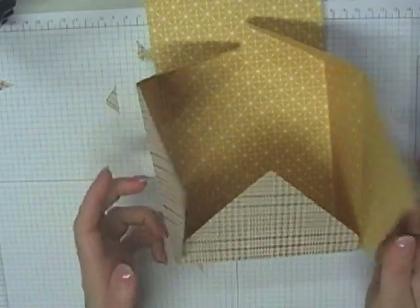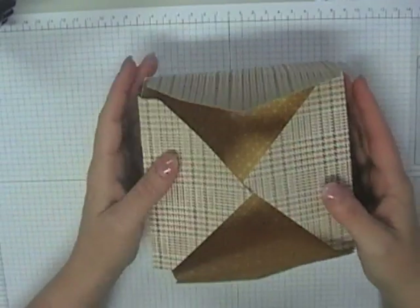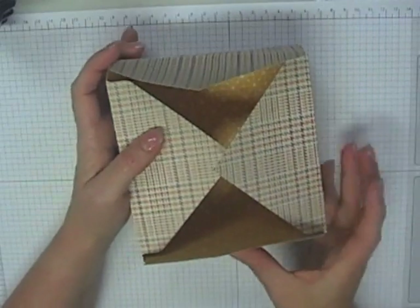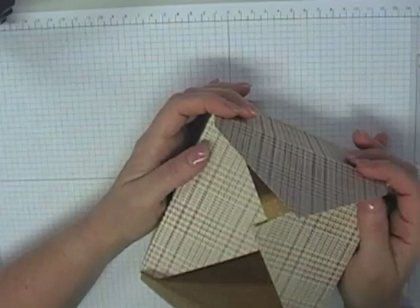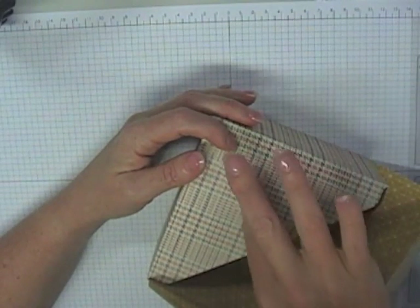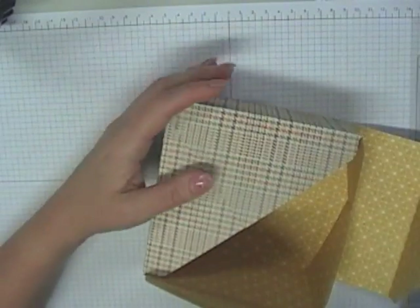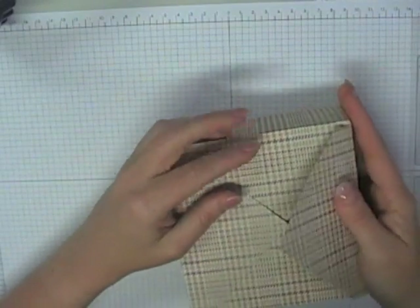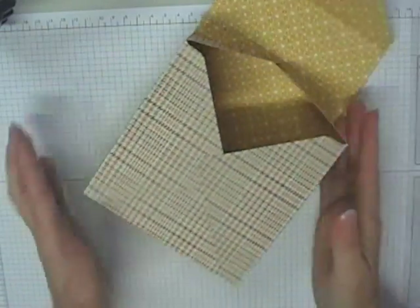Take off the double-sided tape backing. To make sure everything's nice and square, fold this end in as well. Making sure my sides are nice and square, fold that one in and glue that down. These tend to line up really nicely and square — see how fabulous and precise it is? Hold it up nice and tight and push it down like that. How awesome is that?